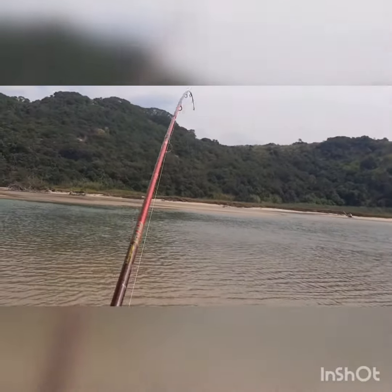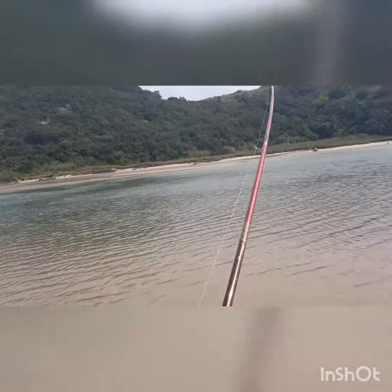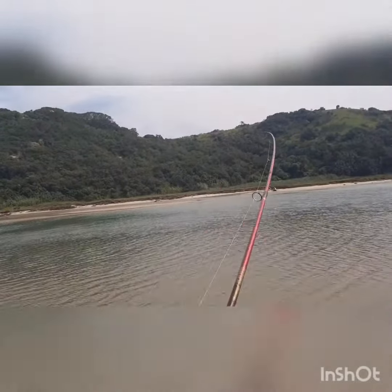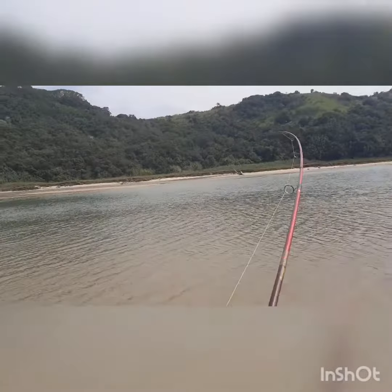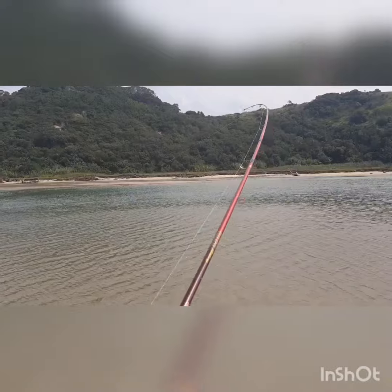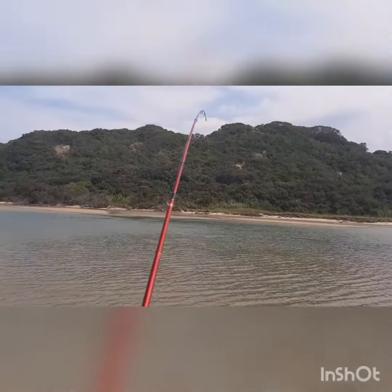So we've been throwing here for about an hour, hour and a bit. Lost a fish on surface lure earlier and then had one or two more chases. Water's been a bit cold so it's been a bit slow, but on now with a three-quarter ounce chisel plug and yeah, I feel like a good garrick about a kilo or two.